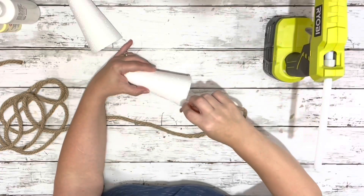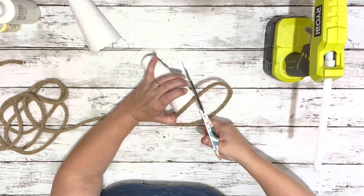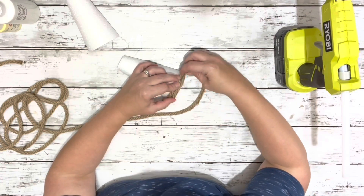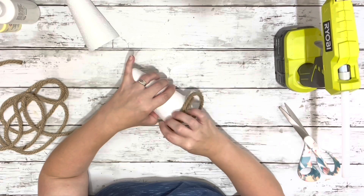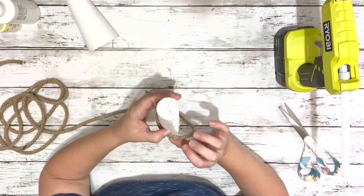After I finished up that, what I did was took the nautical rope and took sections of it and glued it along each of those pieces. I just glued a piece on and then cut off the end, and I did that all the way up each of those half pieces of cone.